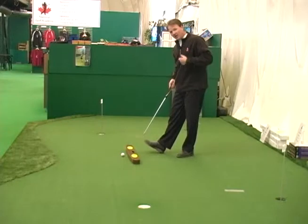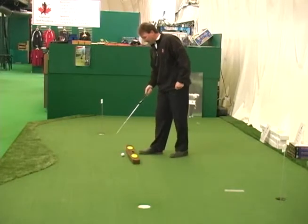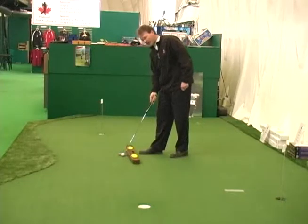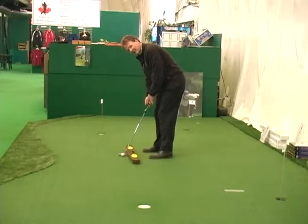With this putting arc, all we have to do is set up and place the heel of the putter on the arc. We take our setup position, similar to what we did with that target line. Then I'm going to follow the arc back and through and hopefully hit it in the hole.